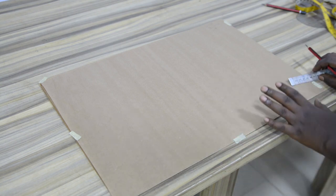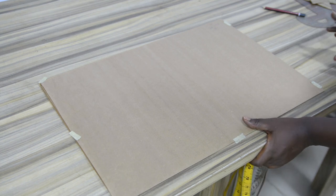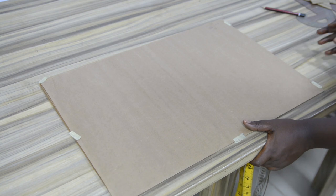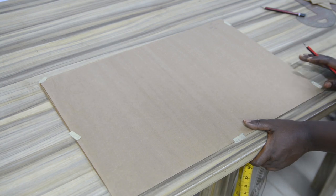The two basic measurements needed in making a handkerchief sleeve are the radius and the sleeve length. In getting the radius, this has to be done with the formula of a full circle. The value used in achieving the radius of a full circle is 6.28.